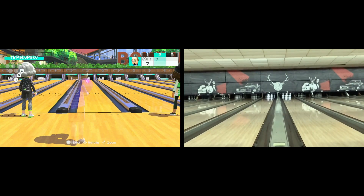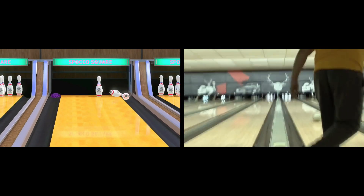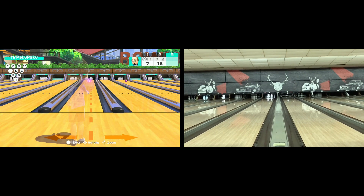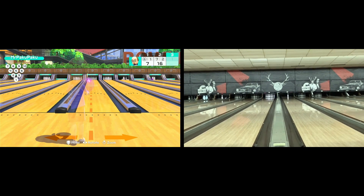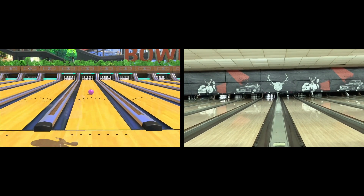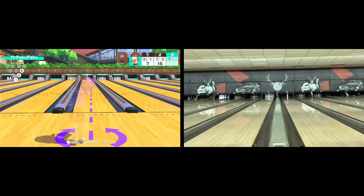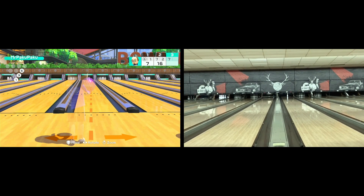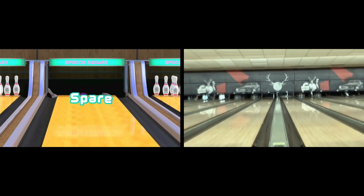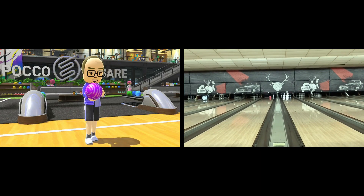Though it looked a lot prettier on Switch Sports. The hook looks a lot better. The spares are a little more consistent. My average on Switch Sports is a lot higher. In league, my final average was about 121 pins — not so great, but I'm still learning the game. On Switch Sports, my average fluctuates between 140 to 160.